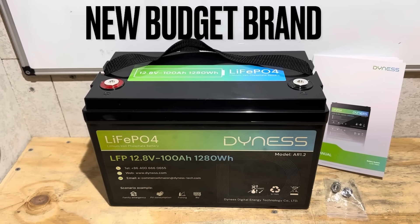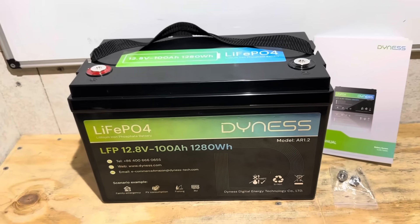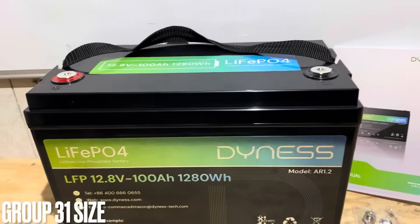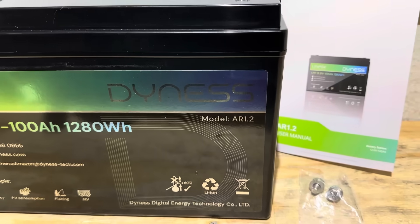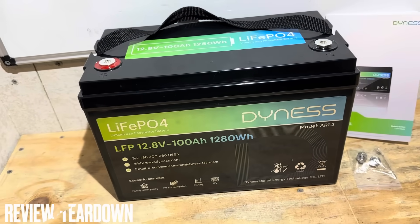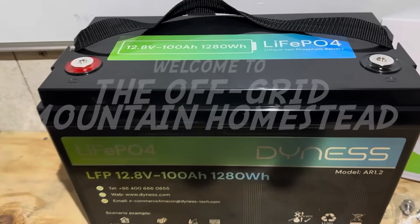Hey everybody, welcome back to the channel. Got another exciting budget brand battery for you today, this time from Dyness. It is our Group 31 size format, 12.8 volt, 100 amp hour lithium iron phosphate battery, model AR 1.2. If you're looking for a full capacity test, teardown, and review on this battery, you found the right video. Let's get right into it.